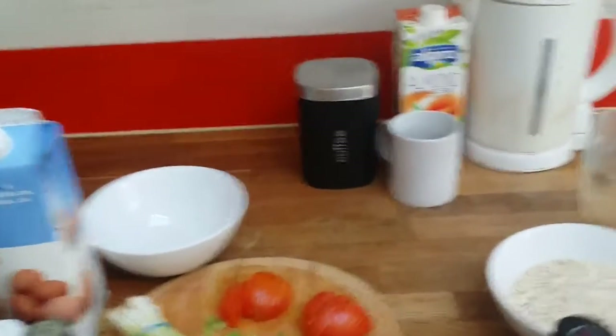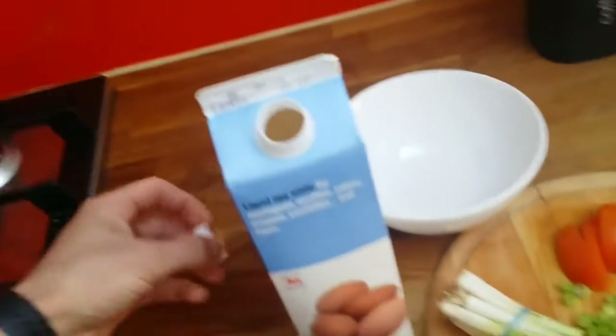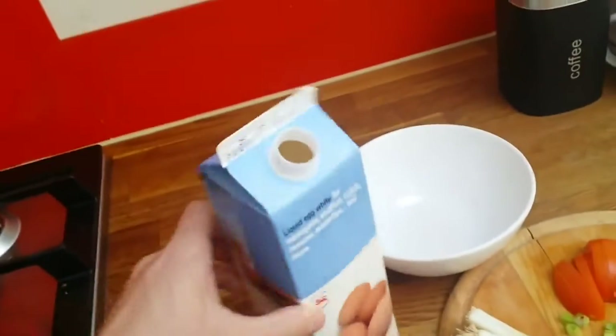To those who follow me on Facebook, you probably know I will be cooking breakfast. All of you asking me how I do it, so I decided to show you.